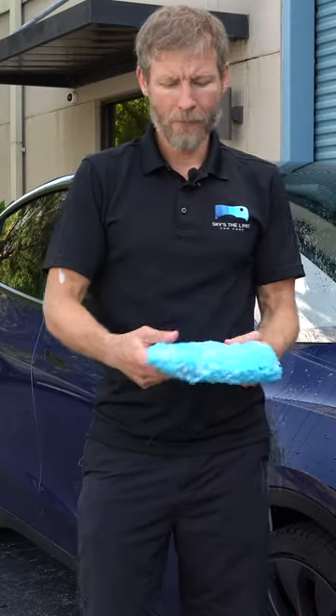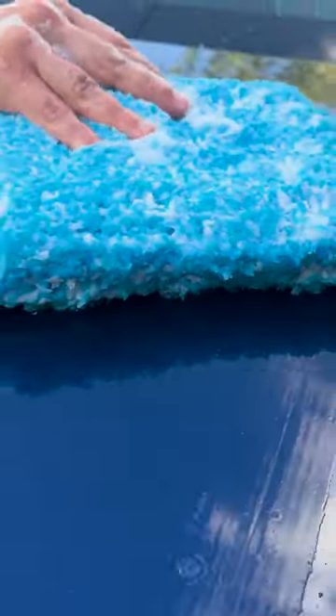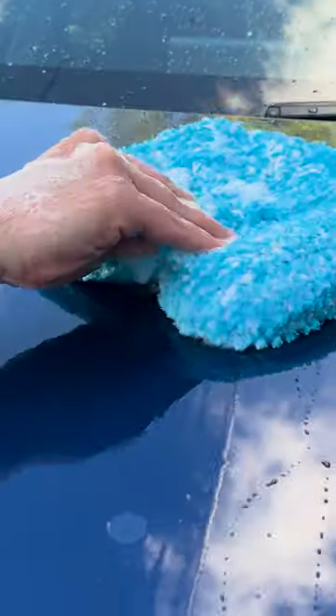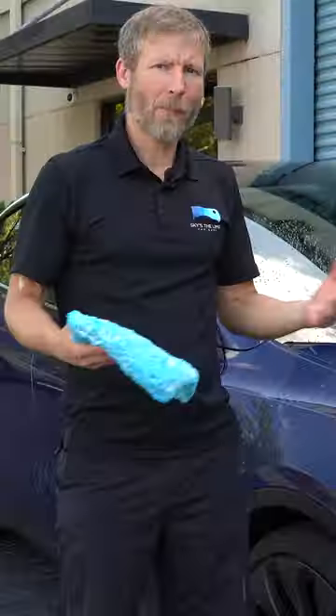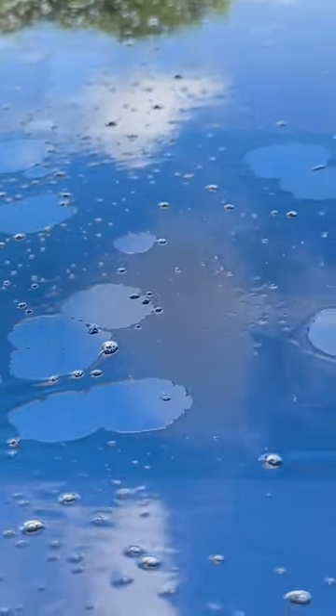That benefit is using it on softer cars — paints that are softer and more prone to scratching. With the deli pad XL or the deli mitt, you've got a really soft fabric that just doesn't scratch the paint. These thinner paints these days — the last thing you want to do is scratch them and have to polish it back out.